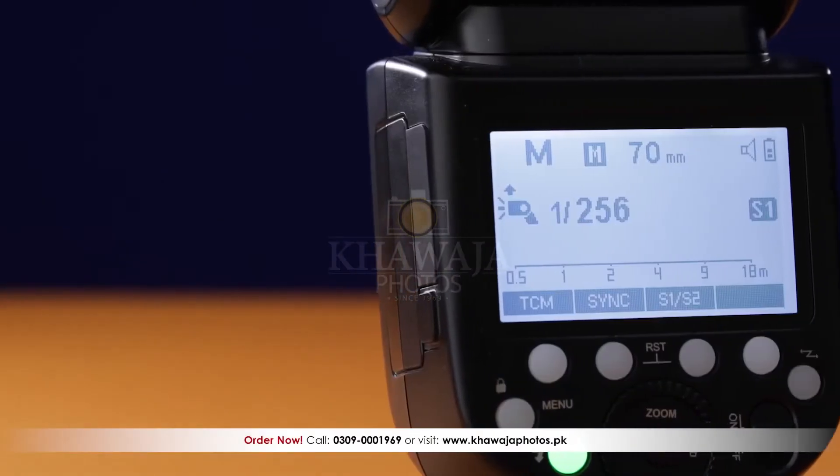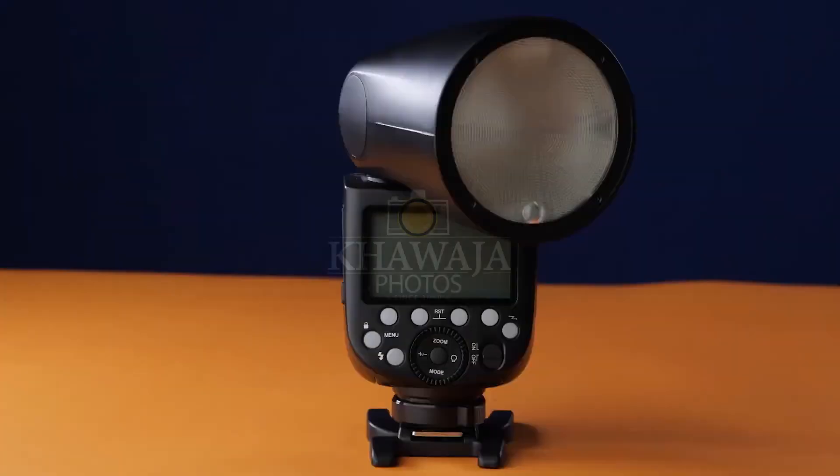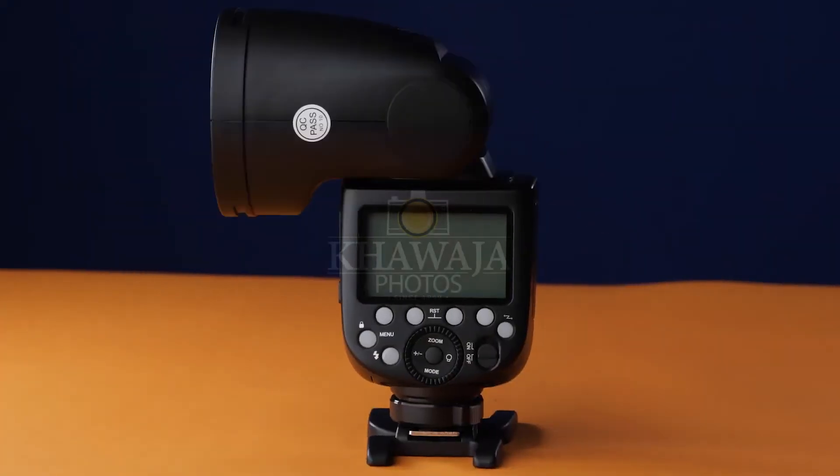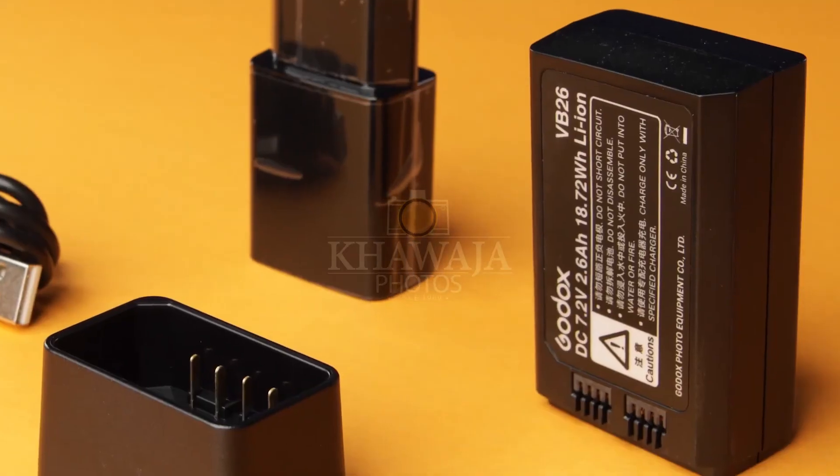The V1's build quality is very superior compared to normal flashes. The Godox V1's screen is very high resolution, and the V1's head can rotate up to 330 degrees.